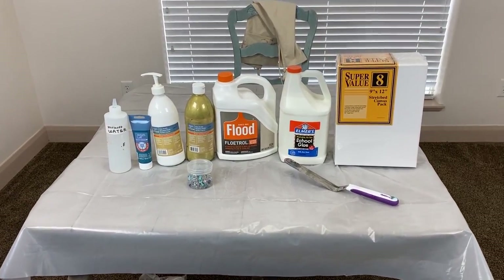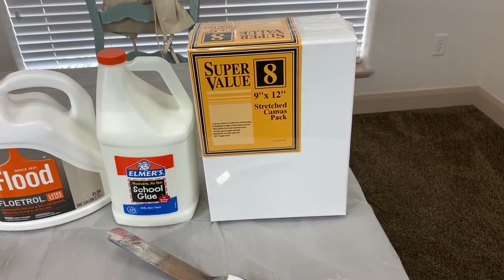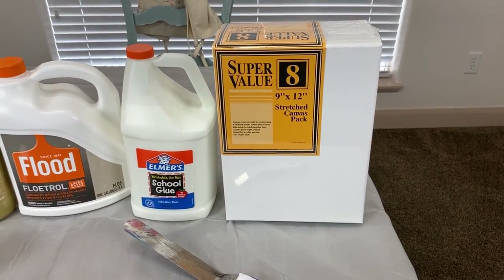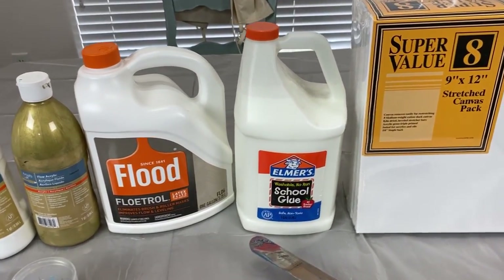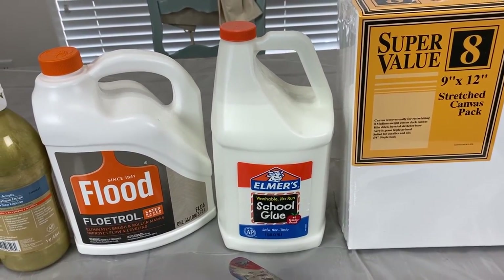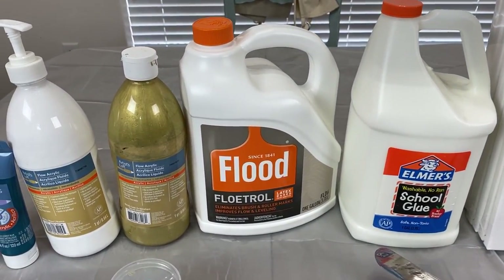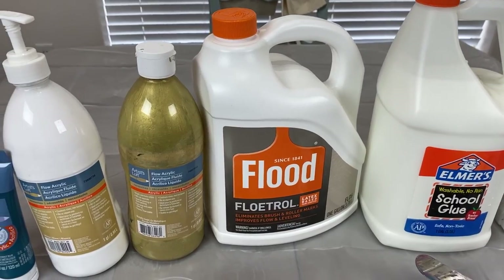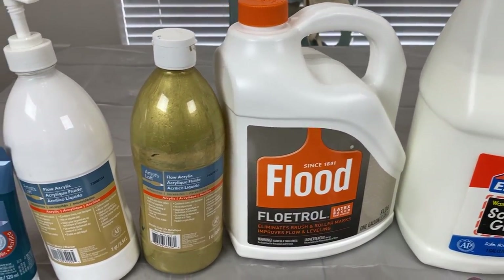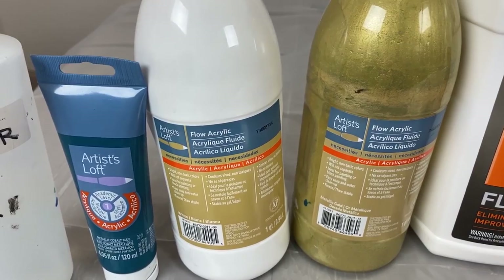Here are the materials needed for today's painting. I went to Joann's, which is a fabric and art supply store, and got a super value 8-pack of 9 by 12 stretch canvas. I also got some Elmer's glue there — you can use regular Elmer's glue or Elmer's Glue-All, but I prefer the regular school glue. I stopped by Lowe's and got some Flood Floetrol. They don't have Floetrol in some countries, so look for what's called paint conditioner. I'm also going to use Artist's Loft Flow Acrylic in white.